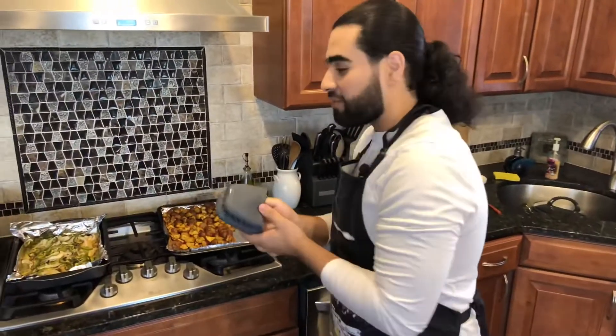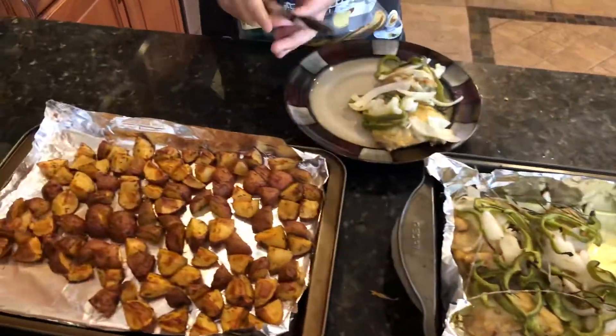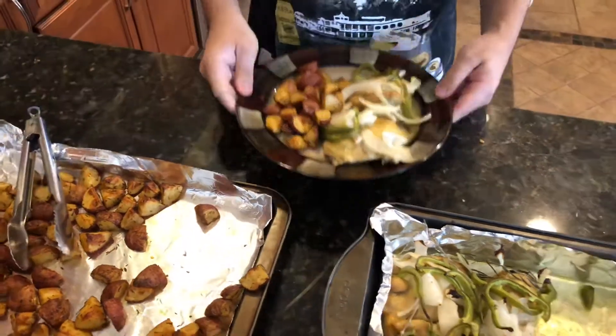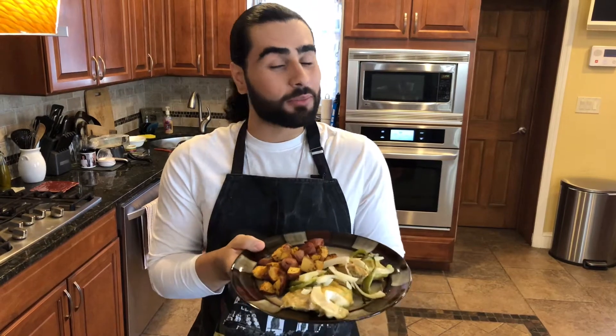Now everything's all finished and beautifully roasted, and we're ready to plate all of our food. And there you have it — a beautifully roasted plate of Caribbean chicken and potatoes. This is a really delicious and really simple recipe, so try it out. Make sure you hit the subscribe button if you like what you see, and stay tuned for more delicious Caribbean videos. Bye!